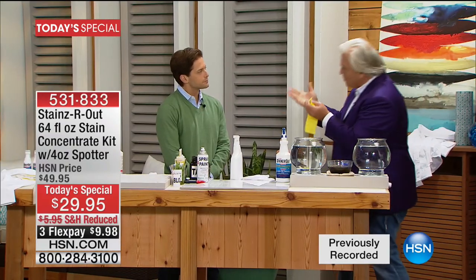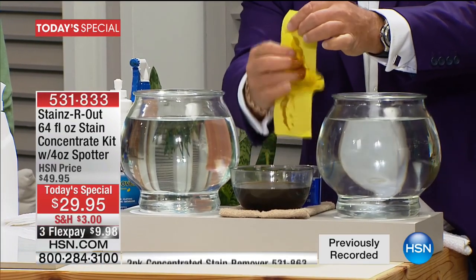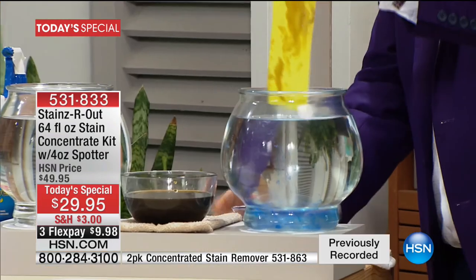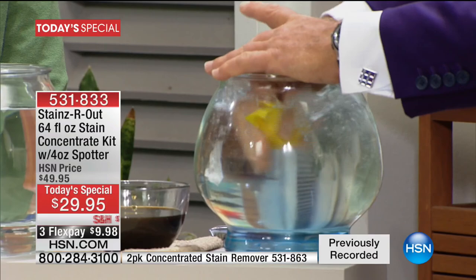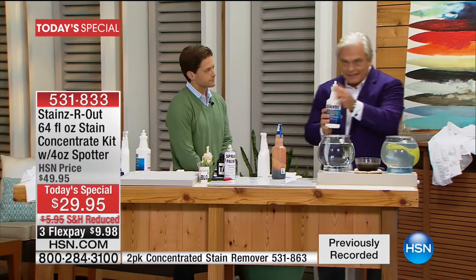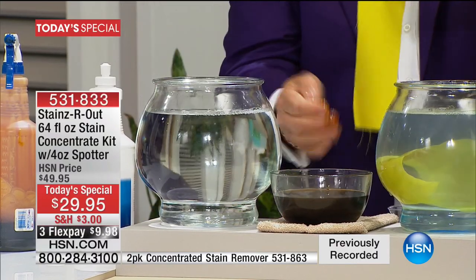Stains Are Out breaks stains down — no other stain remover I've ever seen does that. I'll prove it: motor oil is one of the worst stains. Think of sweat, olive oil, all the oil in your life. I'm going to use a traditional solution on one side — put it in, rub, scrub — and on the other side, banana oil. Watch side by side.